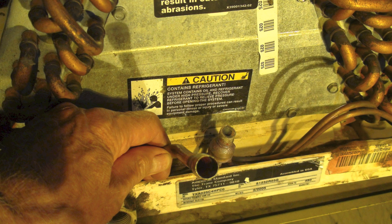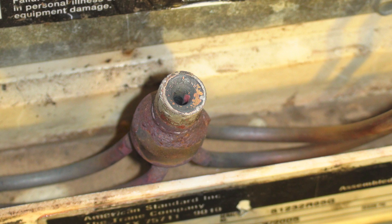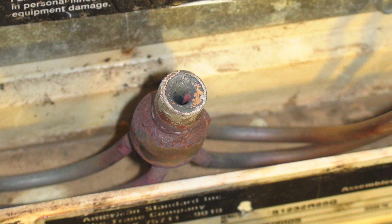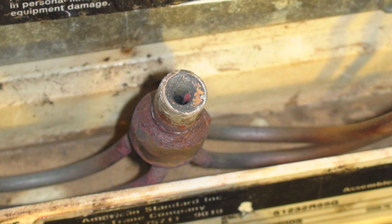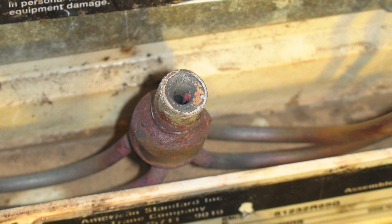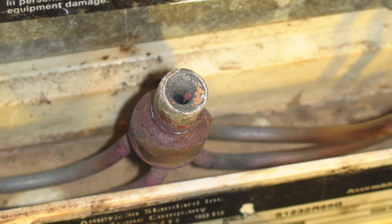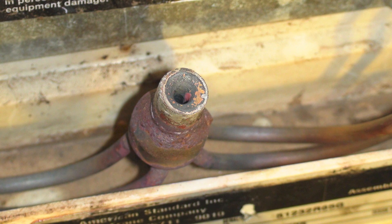You can see there, I've unsoldered the liquid line, and here you can see there was nothing — there was only the distributor. There was no expansion device in here at all. Some of you guys have found this, had this happen before. This thing ran for nine years this way. It even had about a 10-degree temperature split. Compressor seemed to survive it — everything.